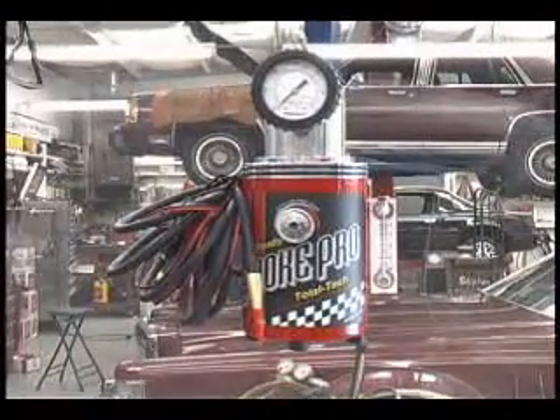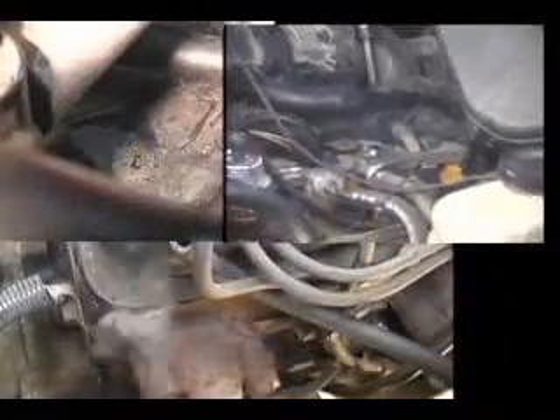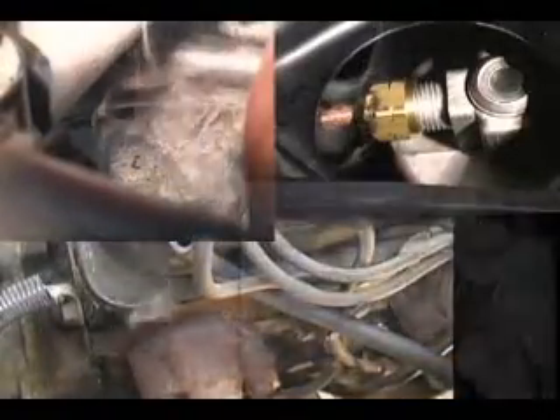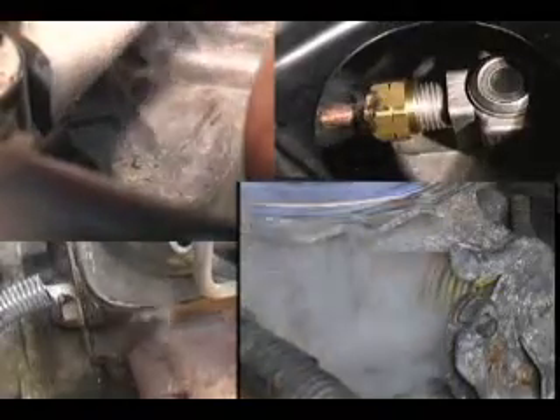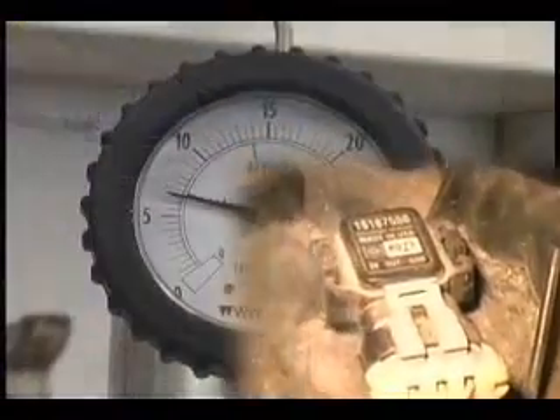If a leak too small to show up on the flow meter ever trips a code or causes other problems in the future, it can be detected using this pressure decay method. This means your SmokePro will not become obsolete. The SmokePro can easily find leaks resulting in big tickets for your shop. Lean codes, drivabilities, evap codes, and many other repair opportunities can now be fixed in a fraction of the time it took before. A tool once reserved for big dealerships is now being used by service facilities and national chains across the country, aggressively competing for profitable diagnostic repairs made fast and simple with smoke machines.